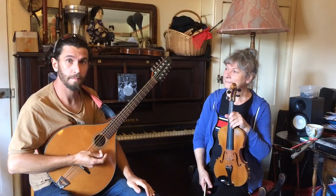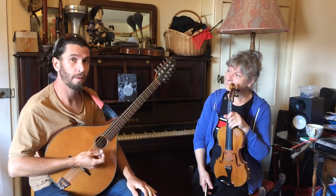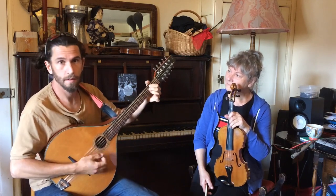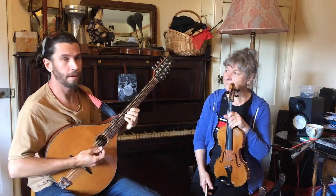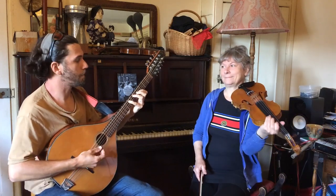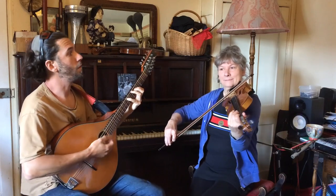For the second part, we're also going to use three chords. Mostly we're just going to use G and D. And we might use an E minor towards the end as well.